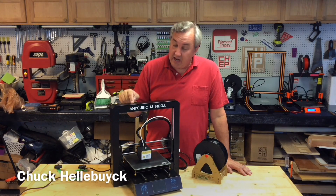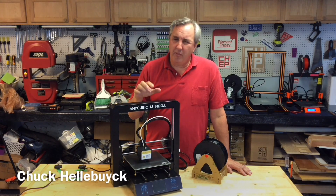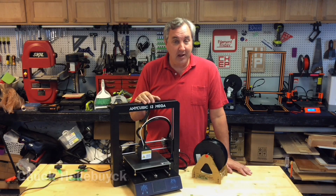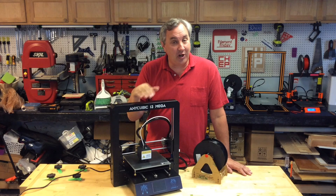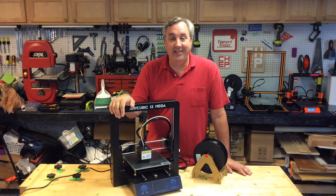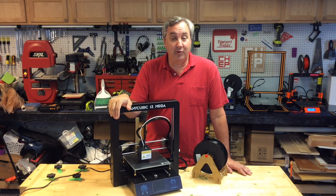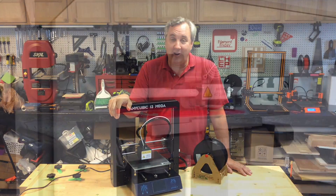In this episode I'm going to take a look at the Anycubic i3 Mega. For about $400 this has some nice features such as power loss recovery and a filament sensor. Plus I'm going to look at the electronics inside and then we'll do some first prints. I'll do all that on today's Filament Friday.